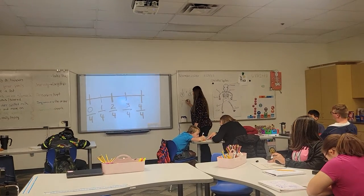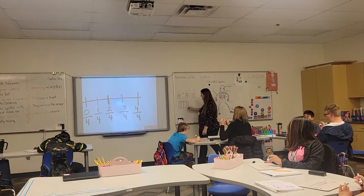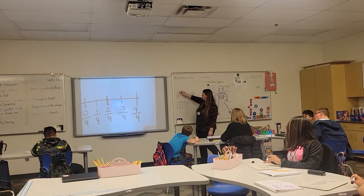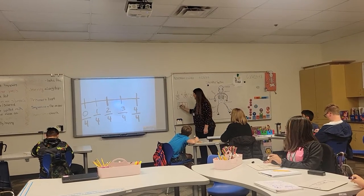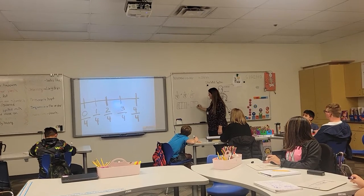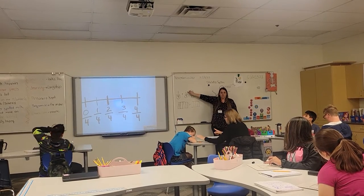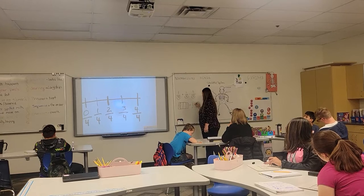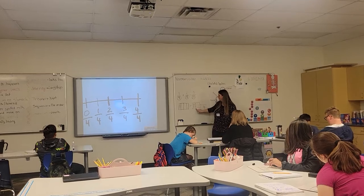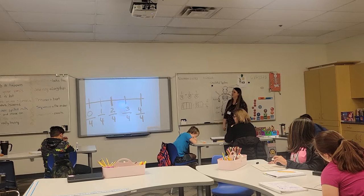Just like if you had this right here — I have a visual model. How many pieces? One, two, three, four. How many are shaded? One. And I'm adding. I still have four pieces — still have four pieces, but now how many are shaded? Two. I still have four pieces. How many total are shaded? One, two, three. Can we see that? Three-fourths.